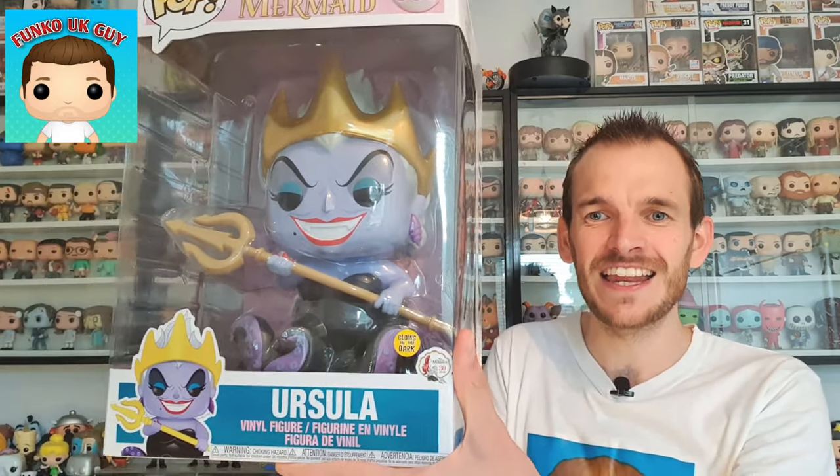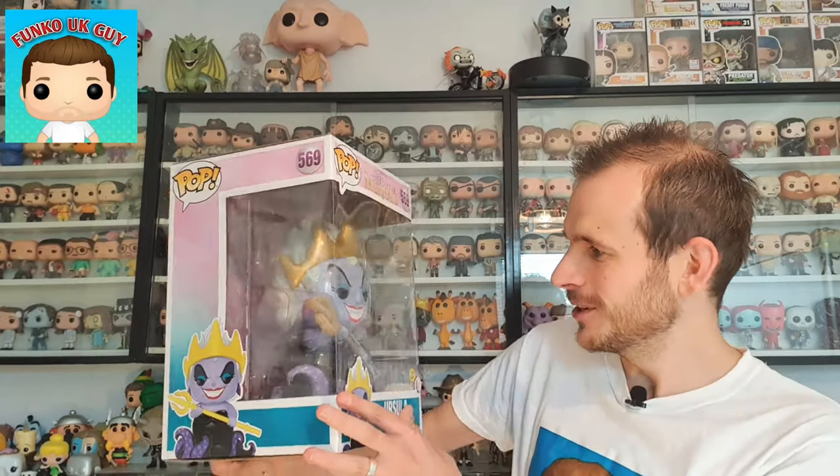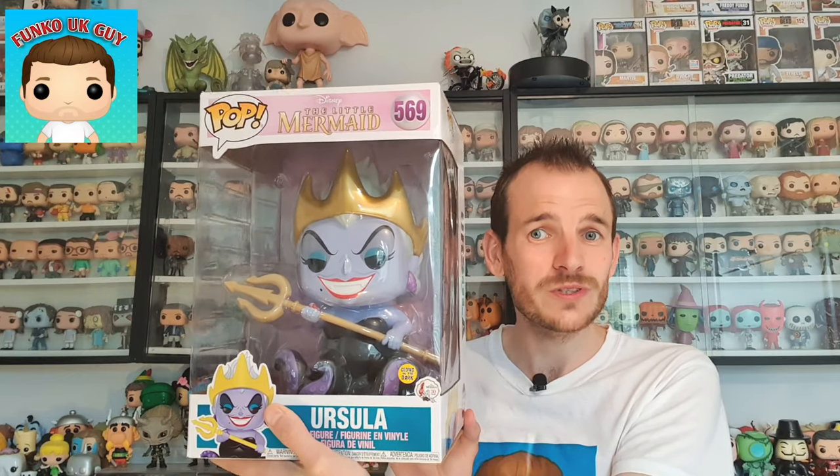I've just unboxed the outer box. Oh, fantastic — she looks absolutely fantastic! It is a she, and this is the Funko Pop my wife bought. It is the 10-inch Ursula, folks. It is the 10-inch Ursula — it's the glow in the dark from The Little Mermaid. Absolutely looks brilliant. It's really, really heavy as well, just like the Dobby, and it looks absolutely epic. My wife doesn't usually buy Funko Pops, so I'm really surprised she bought this. I think this is one of the best 10-inch Pops Funko has ever made.